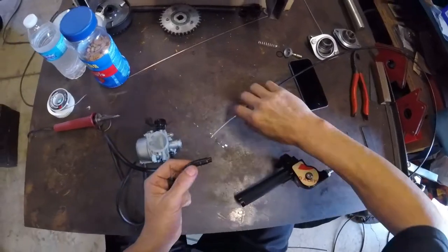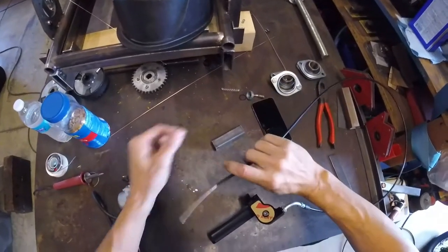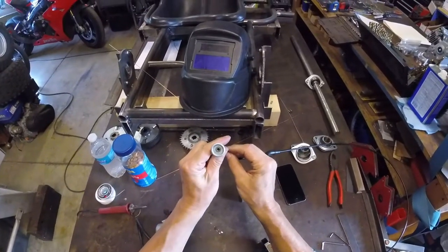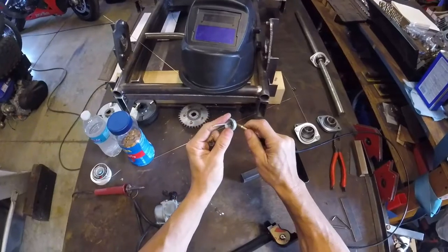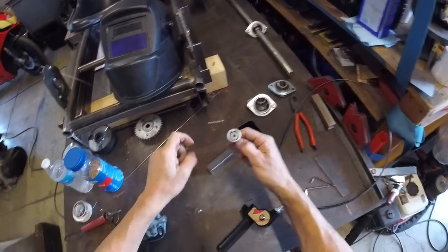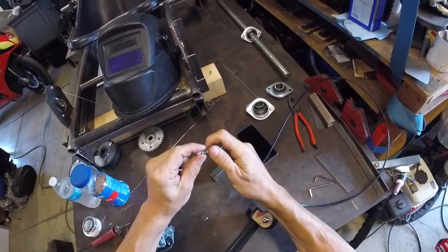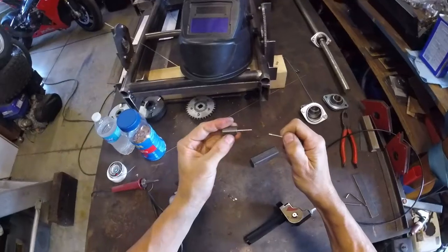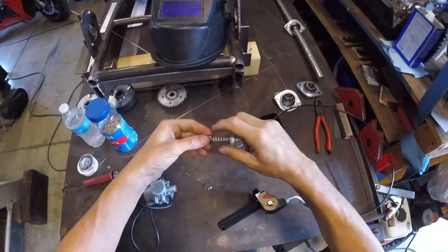Now that we have that soldered on the end, we can put it all together. We start by putting the rubber boot onto the cable first, then the cap of the carburetor. The conduit will go into the retainer until it stops, then we have a little gasket that goes on next and then the return spring. If you haven't done this before, notice how we hold the cable, the cap, and the spring back with one hand so you can use your other hand to get the cable into the slide.